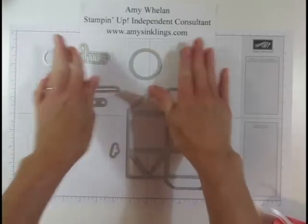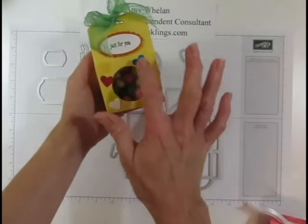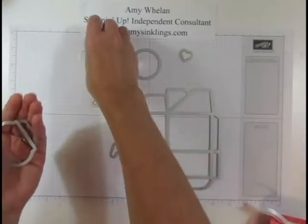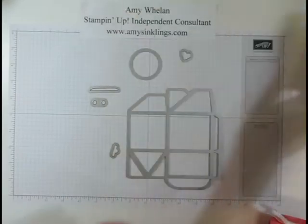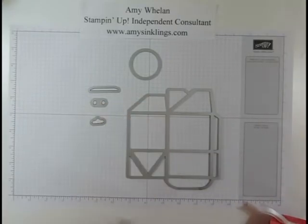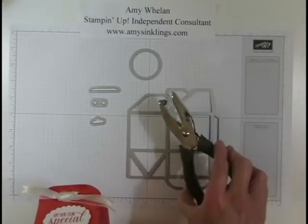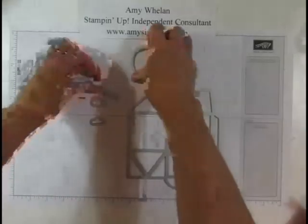These are the dies that come in the package — a total of nine of them. This little heart is what I used to cut out the hearts on that particular one. They also have two little label-type pieces; this one says 'yum.' It also has three options you can use to make the holes at the top to tie it all together. I personally prefer to use my punch, but these are available for your openings as well.